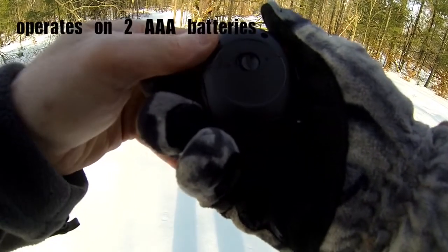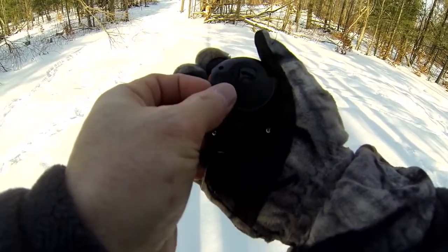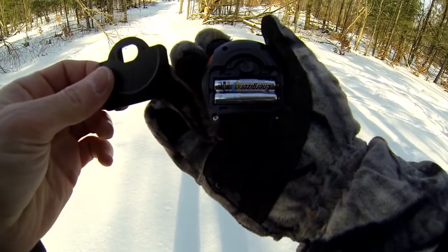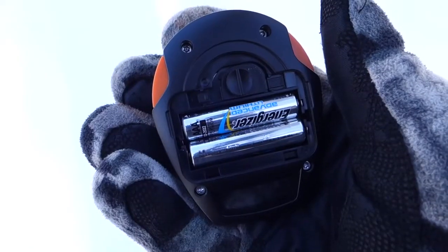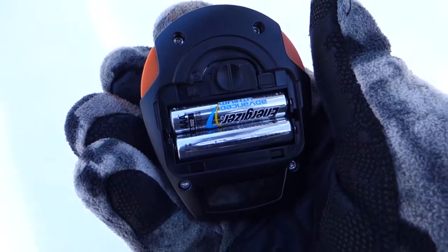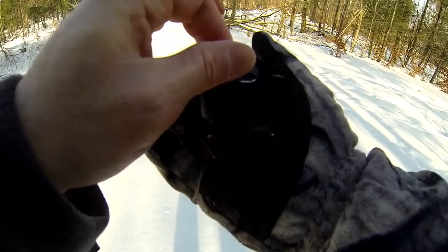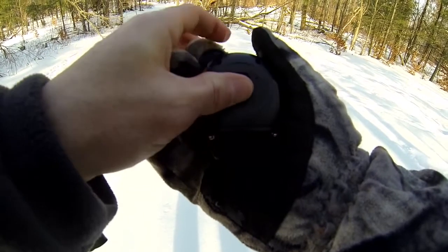The unit has a very easy to remove battery compartment lid and stores two AAA batteries, which will operate this unit for several hours of continuous operation. You can expect several days of solid reliability out of these batteries.